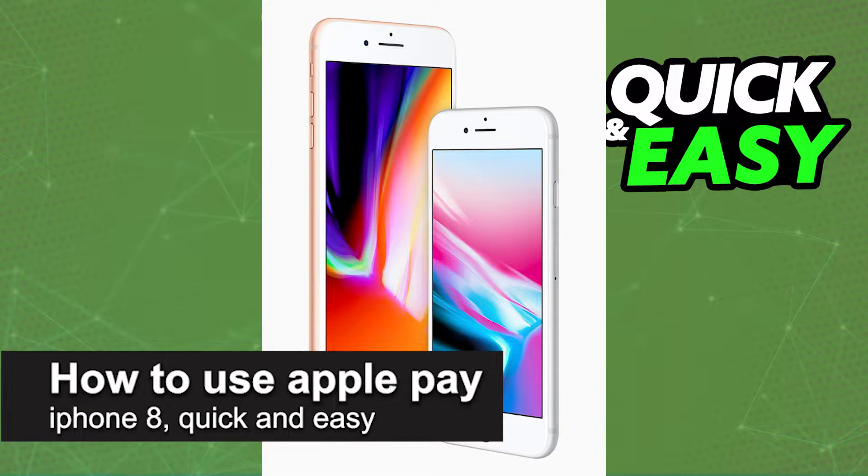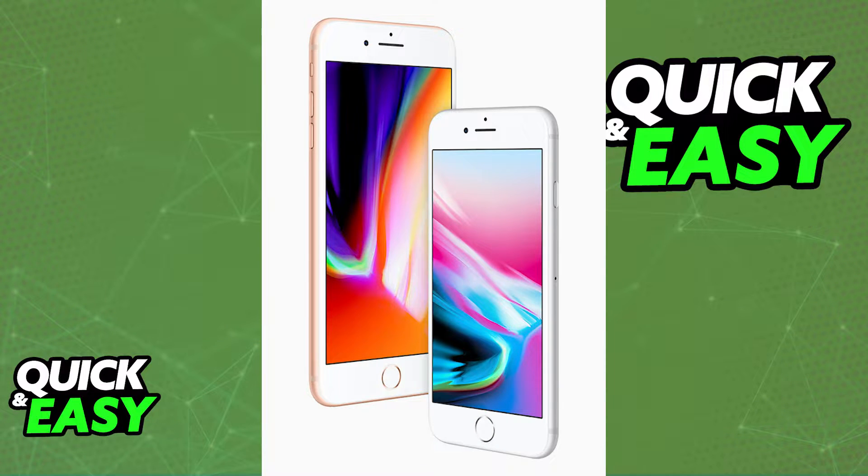In this video, I'm gonna teach you how to use Apple Pay on your iPhone 8. It's a very quick and easy process, so make sure to follow along. Apple Pay is a service that is available on many different models of iPhone, including the iPhone 8. So even though the iPhone 8 was launched some years ago, it is still capable of using Apple Pay.